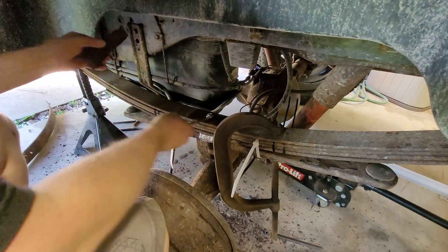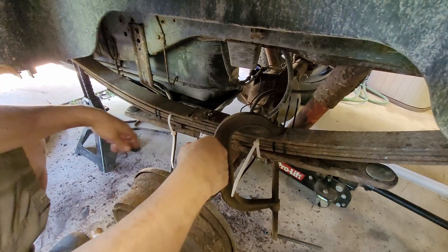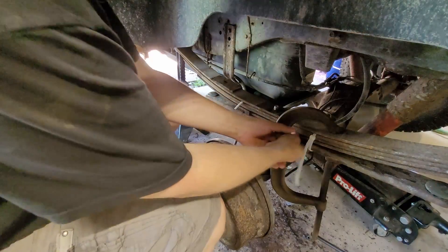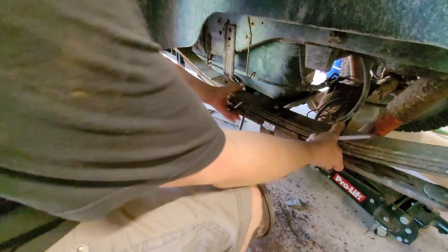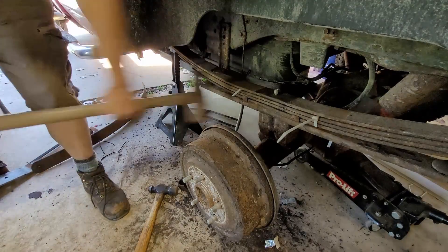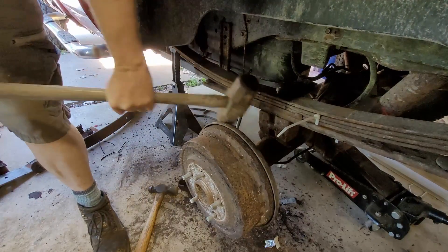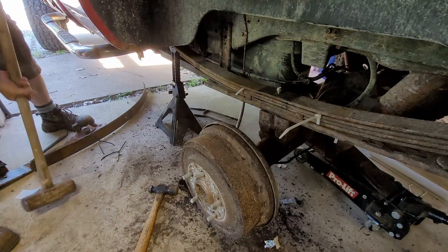There we go. I've got to still take the zip ties out, but I think overall we pretty much got it. Let's take this off. We're just going to leave those in there. Let's try to massage this into place. There we go. I think we're close — that's probably how I'm going to break it.